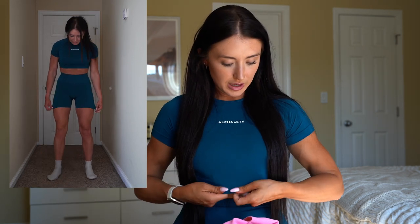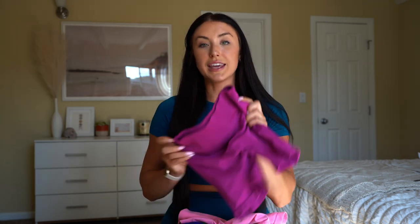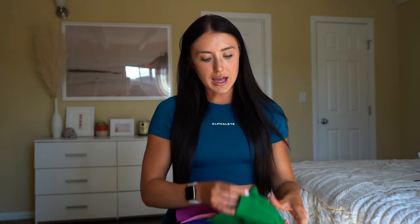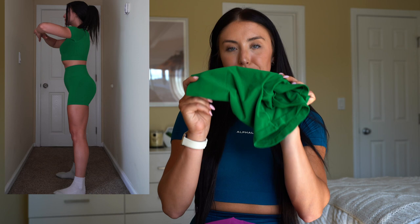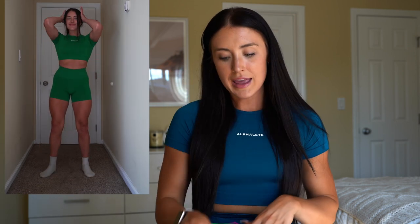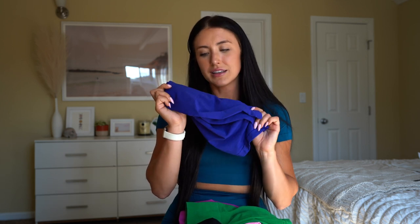We have the fun colors here. The first color launching is Galactic Ocean, which I have on currently — a beautiful blue color, almost with a greenish undertone, like an aquamarine kind of blue. Then we have Cotton Candy, which is a fun bubblegum pink. We have Candy Crush, which is a magenta pink. We have Emerald Green, which is like a St. Patrick's Day green — a beautiful, bright green. We have Electric Purple, which is bright, kind of on that violet spectrum. And then we also have black coming back.